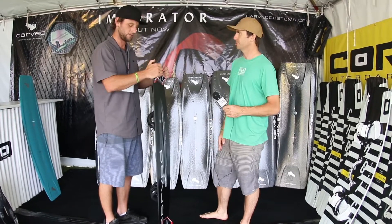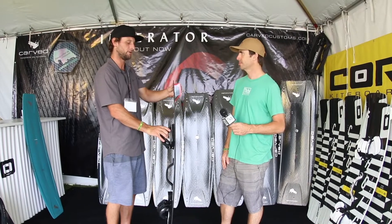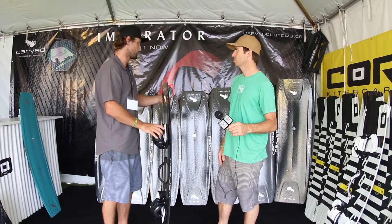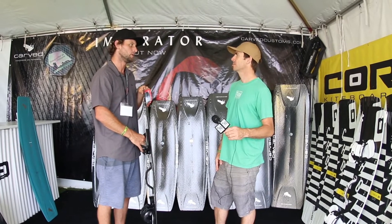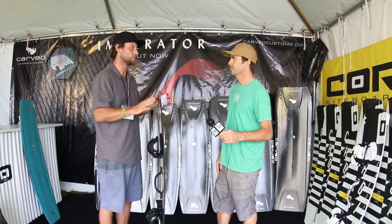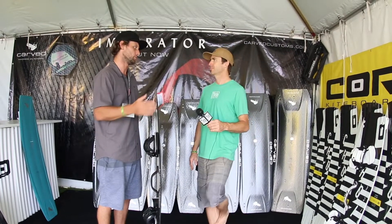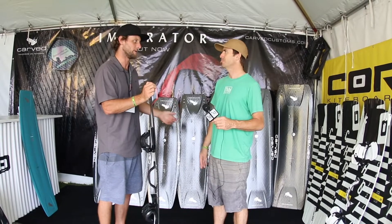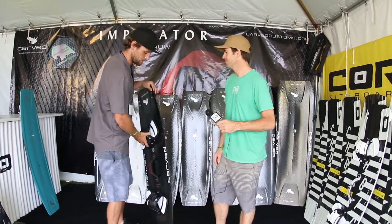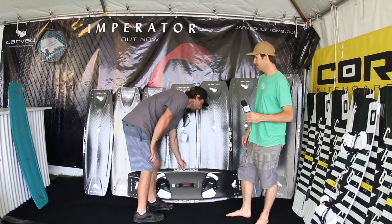We also have another Carved board that's custom order only — it's called the Tantrum. It's going to be a little more for a freestyle rider: stiffer, more rocker. It's fully customizable and they don't produce them before you order — they're made to order.